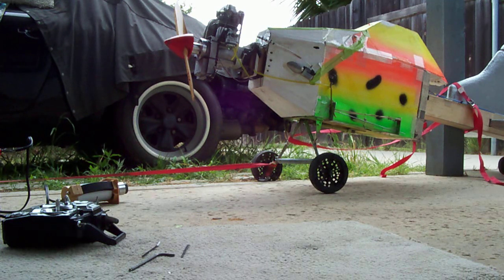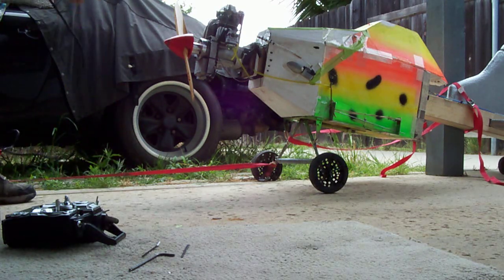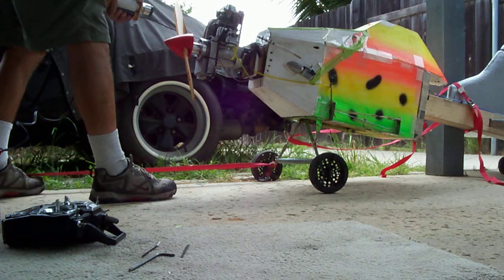Testing one two three four. Okay, this is a fun little mudduck. This is an 80cc Shindaiwa four turbocharged engine.